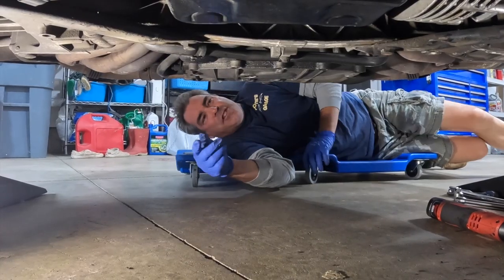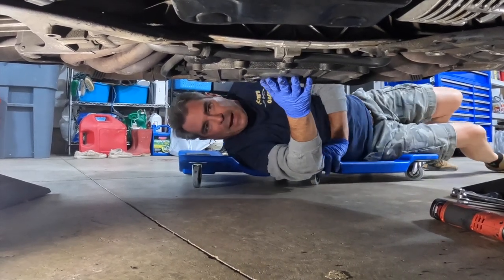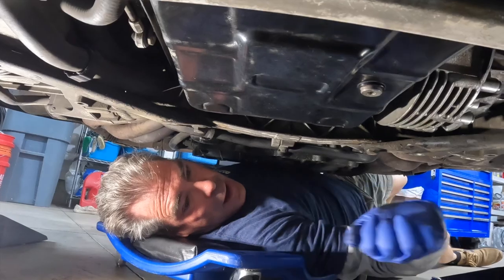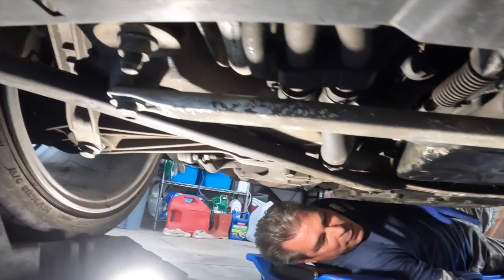We're here under the car just to give you your bearings. This is the back part of the car right here — the mufflers. This is your oil pan, your oil filter. You go past this cross member, and then you're at the transmission fluid. First thing we got to do is take this cross brace out so we can actually get the pan drop. Let's do that real quick.